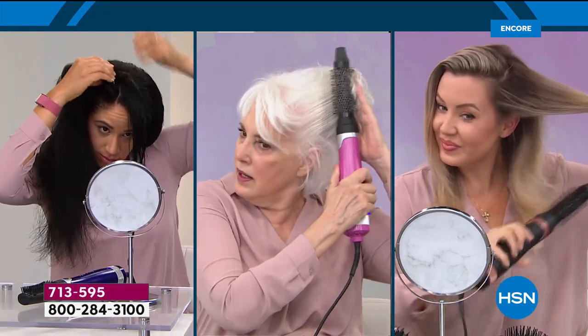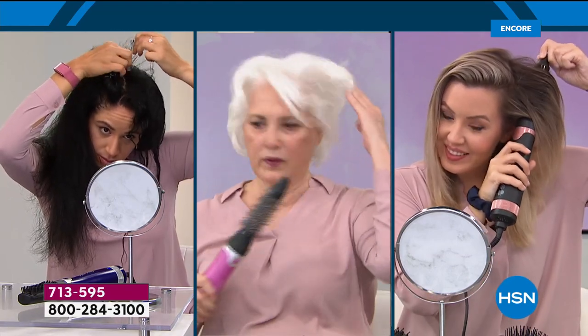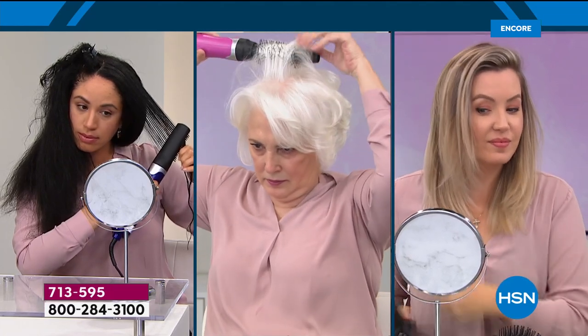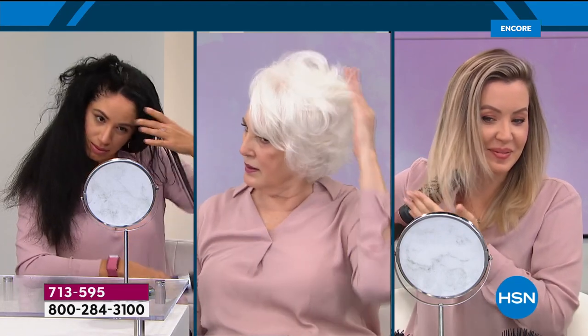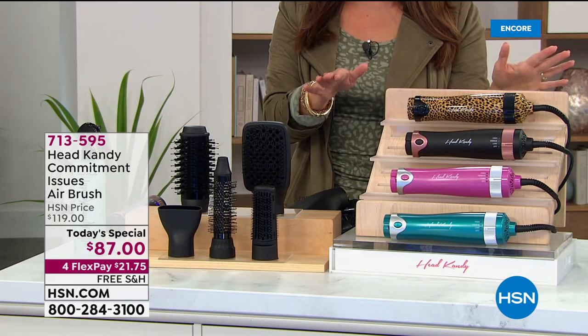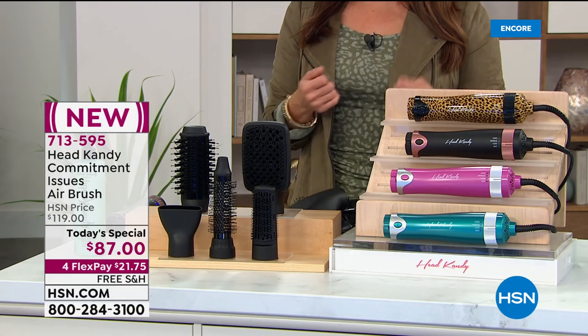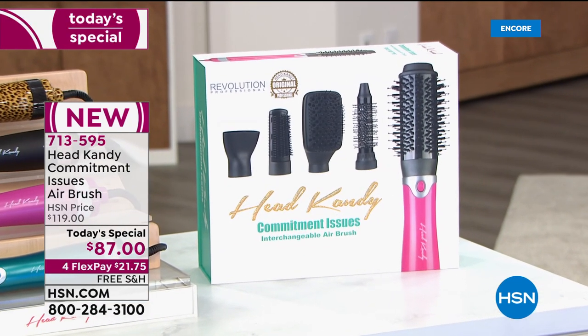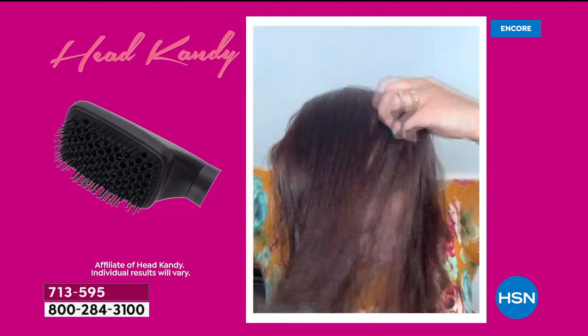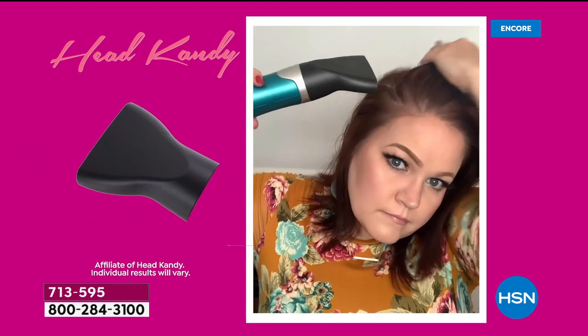To have the option to have five different tools for all different hair types, hair lengths, and hair styles is really exciting. The beauty of this Today's Special is we are $32 off right now. The only two places you're getting this are here and at HeadCandy's website. It's usually $119 — so it's a $32 savings with free shipping and handling, a full 30 days to try it out. Plenty of time to try all the different styles and see how much quicker and easier it is. With the four FlexPay, that means you can get it home for $21.75. There is a lifetime warranty on this as well — definitely a great investment to make in yourself.